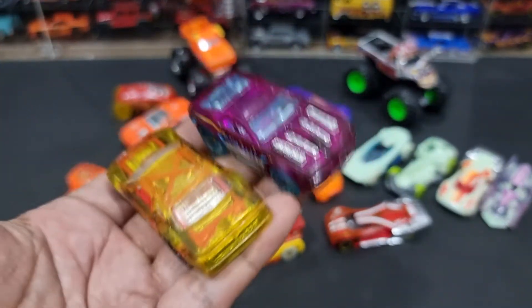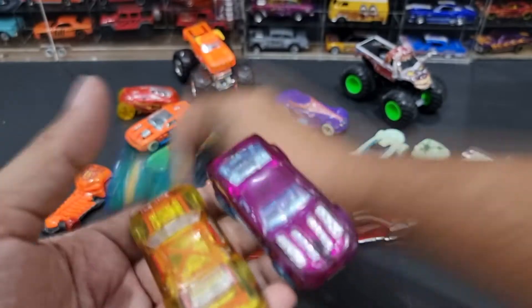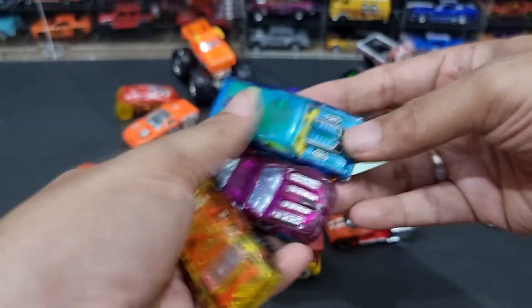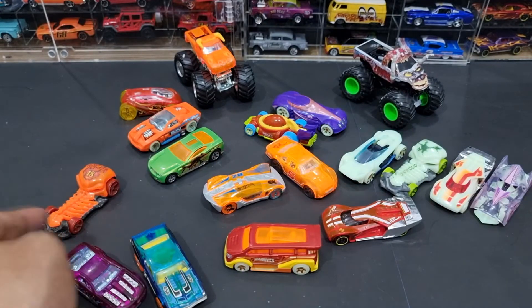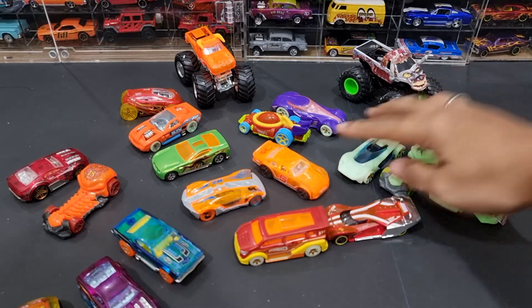Sebenarnya horseplay dan stocker ini juga tidak menyala — bodinya tidak menyala, tapi bandnya menyala. Berikut daftar mobil yang bisa fitur di bawah sinar UV ini.